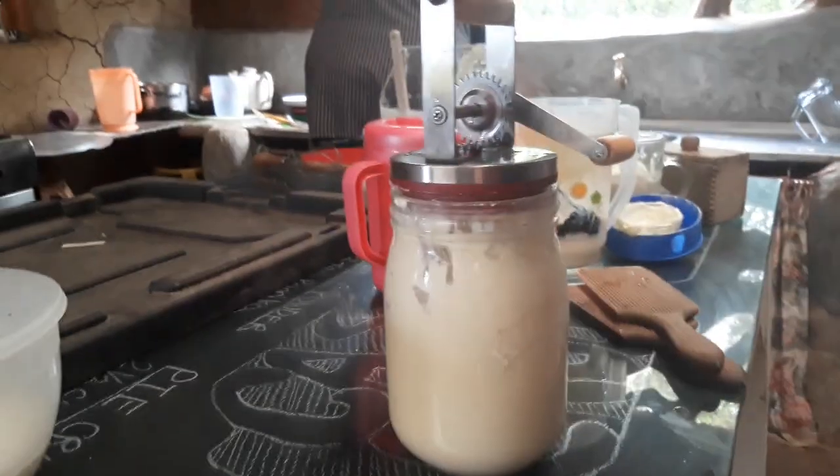Good morning guys. I am in my fuzzy PJs because it's still cold. I just wanted to do a quick little review on this Kilner Manual Butter Churn. Here it is. See that little machine right there?